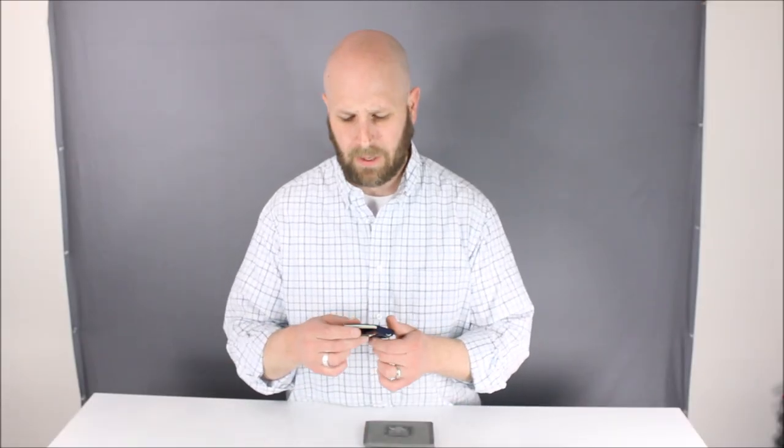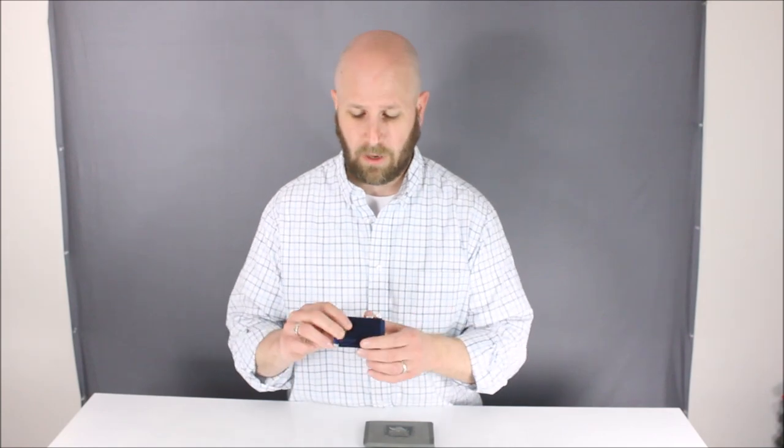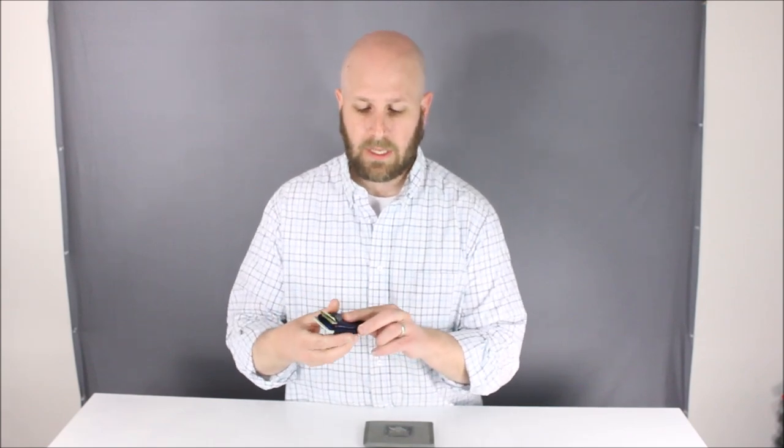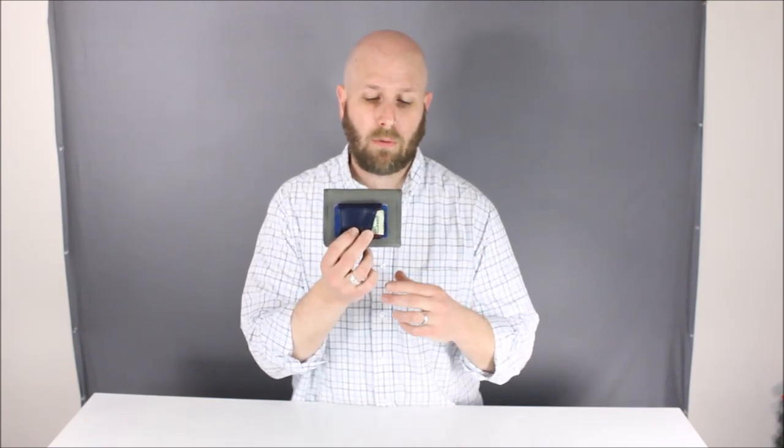I've been using the Tite Wallet for a bit now, so let me talk about some pluses and maybe some minuses. On the plus side, it's probably the smallest wallet I've ever used, and I've used a handful of different wallets. Right now I have five cards and some cash in there. Comparing it to my Vanquist wallet, the Vanquist is definitely bigger overall — if you carry a bunch of cards you may want a bigger wallet, but if you just carry a handful of cards and some cash, this may be a good option.